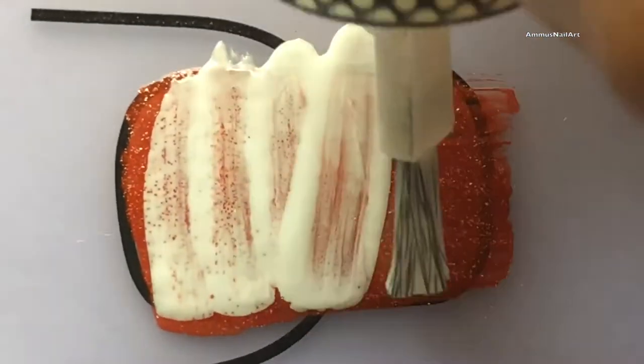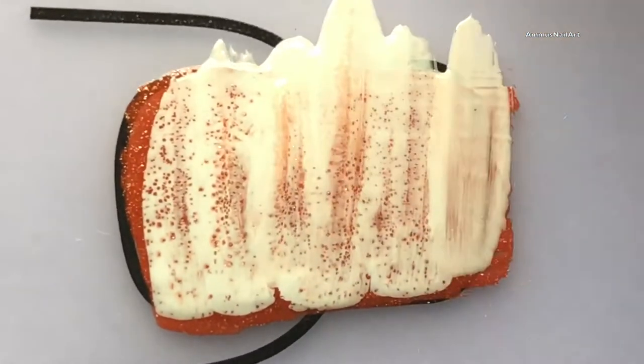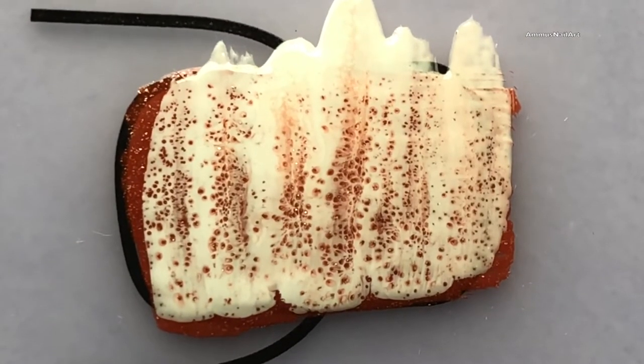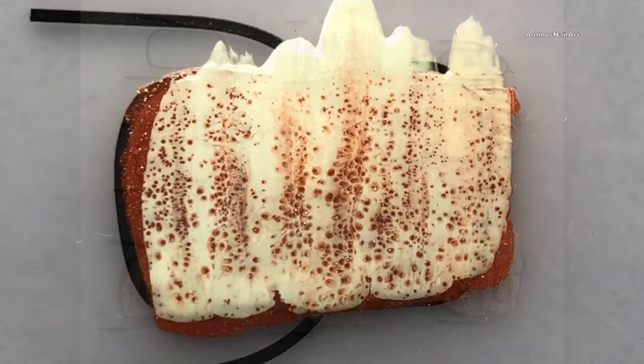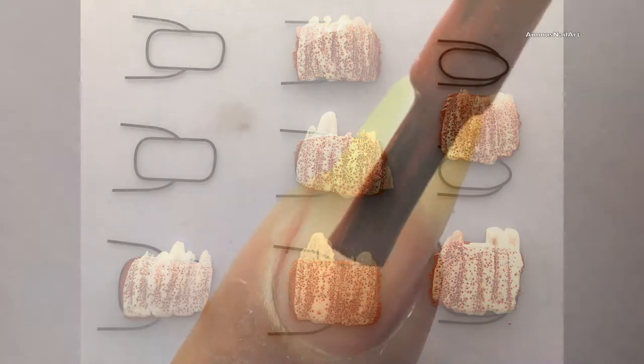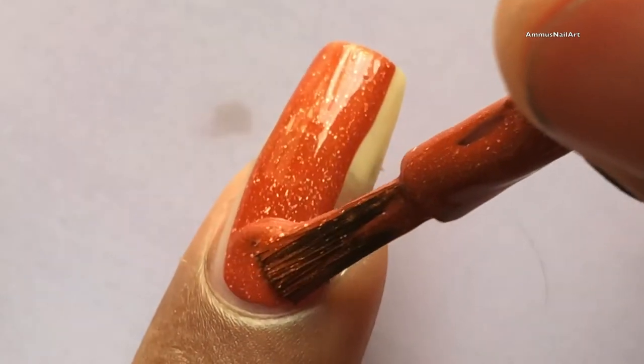I'm creating the decal using my base color on a silicone mat. Once I apply the polish, I immediately apply the Dance Legend Spotted White polish on top. I always create one extra decal because if I screw up, I can use the spare one.